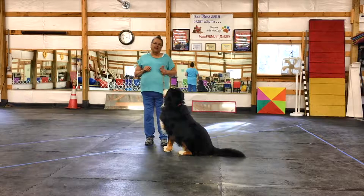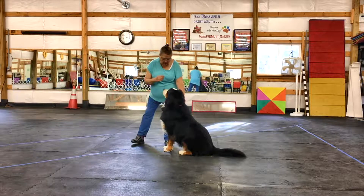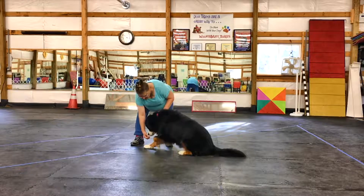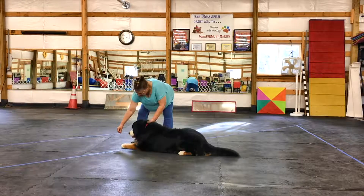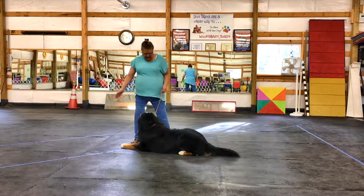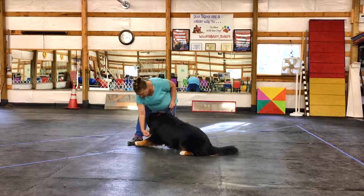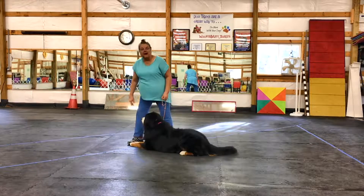I want you to think about the mechanics of when a dog goes down. Watch this very slowly with Jammer — he's going down, his head lowers and his front feet slide out. Did you all see that? Let's see it again. Jammer, sit. Okay, his head comes down and his front feet slide out.